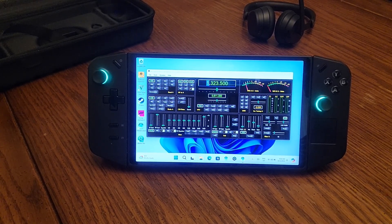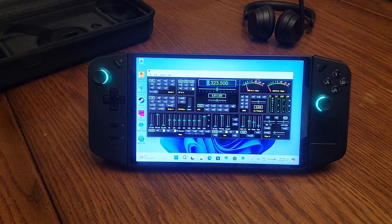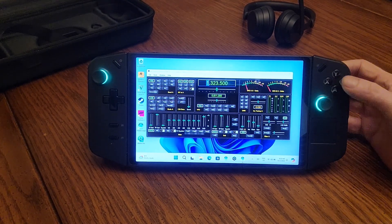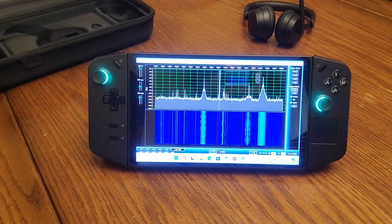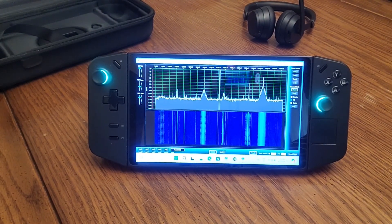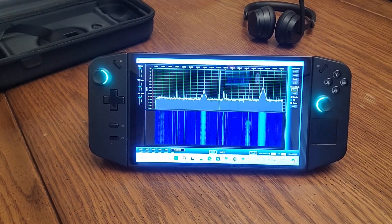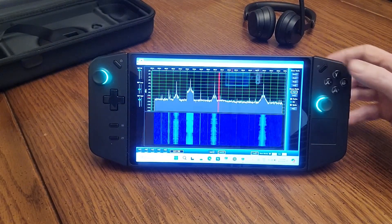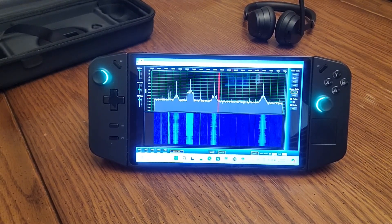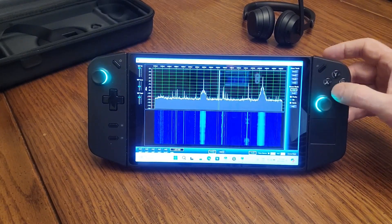No matter what other windows are on there, it will bring up the control screen. The B button will bring up the spectrum. You'll notice I'm using the AM broadcast band here, mainly because there's not very much on the air with all of the sunspots we've had lately. The Y button will bring up receiver B, and you can easily switch between them and back to the control screen.